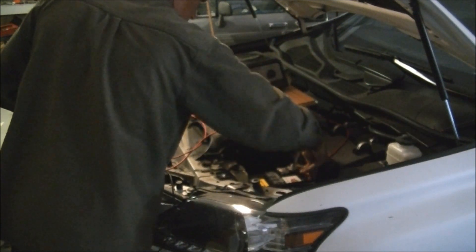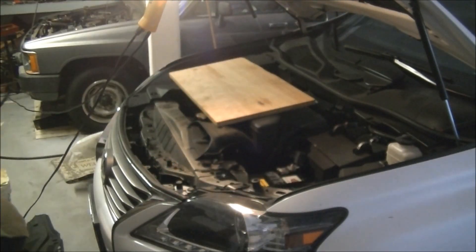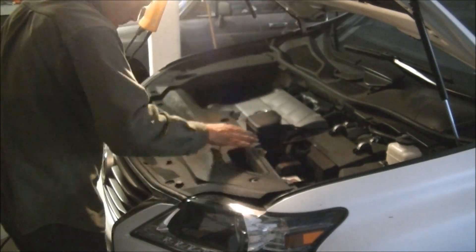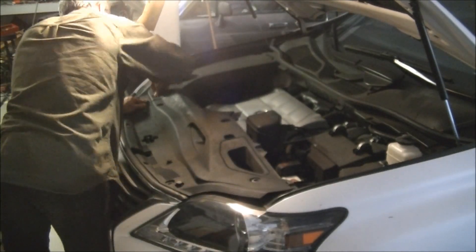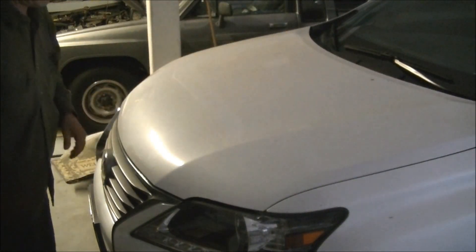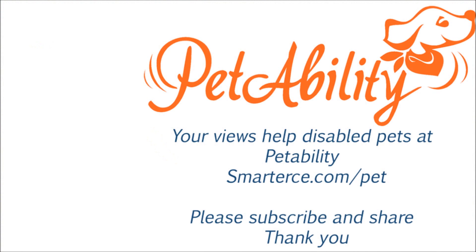You have to be careful when you have them hooked up to another battery if you choose that method. And that's all it took. As you can see, it's taken me more time to put all the shrouds and everything back in place. This is the same procedure used for any car — this happened to be for an RX 350. Please remember to subscribe and share this video to help disabled animals with donated wheelchairs.